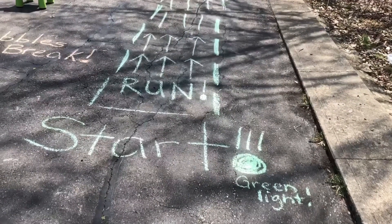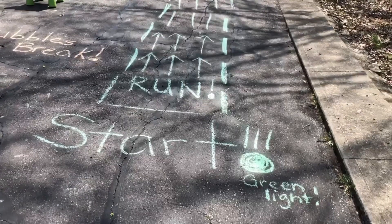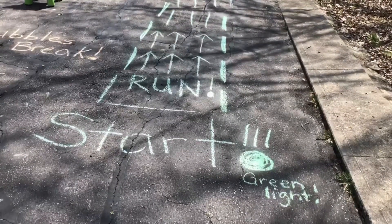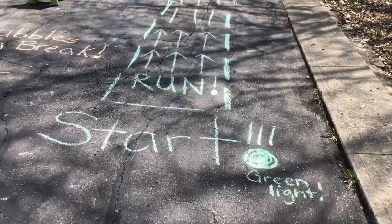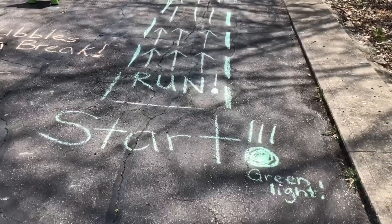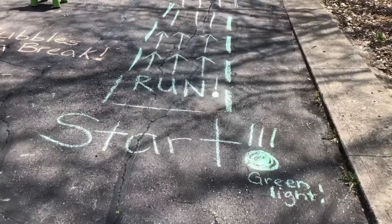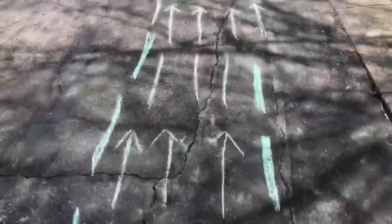This is our outdoor chalk obstacle course on the driveway — to get outside, have some fun, do a movement break. It helps kids sleep better when they're moving, hopefully helps them concentrate better on activities, and just get out some energy and de-stress.